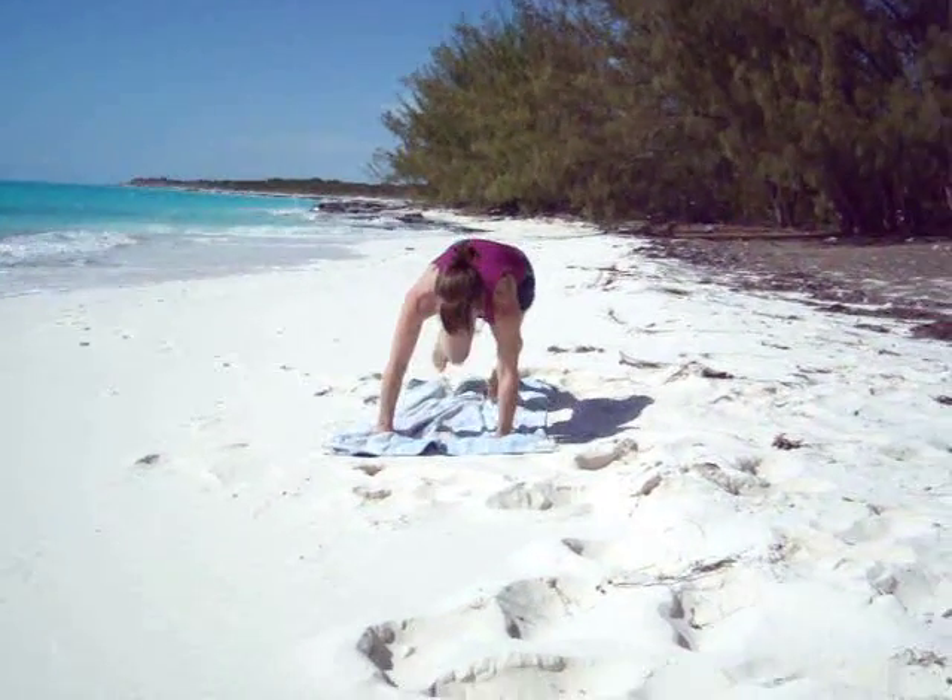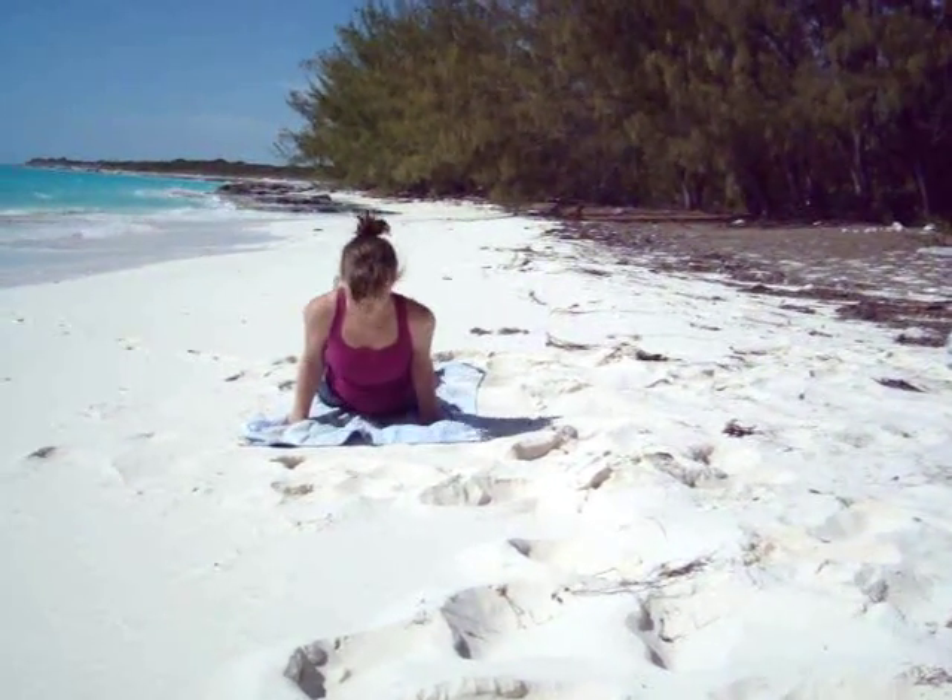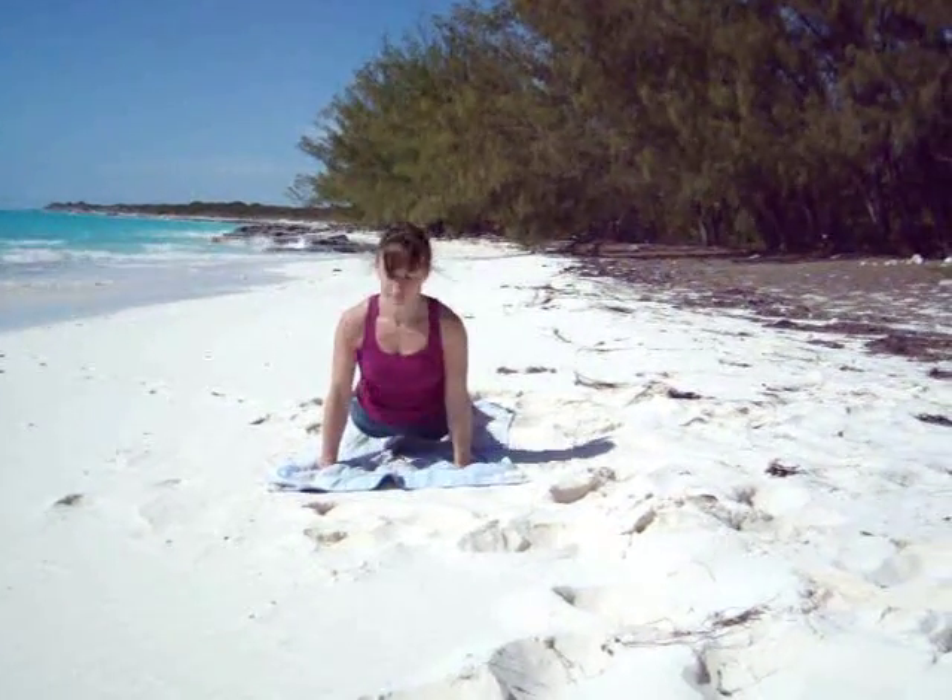Bring your right arm underneath your right leg from the inside to the outside, your left hand behind. See if you can bind your hands together. Roll the shoulders back. Inhale. Exhale, release. Place the hands on the ground, step back, take Chaturanga. Inhale into upward facing dog. Exhale into downward facing dog.